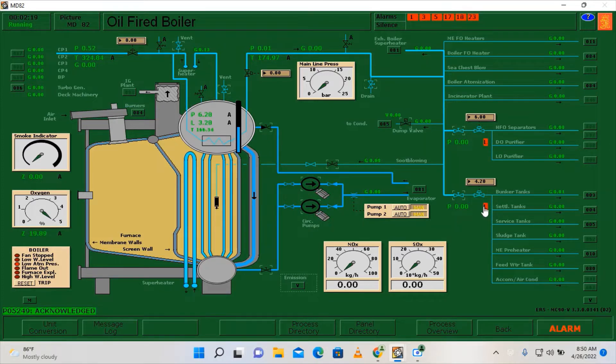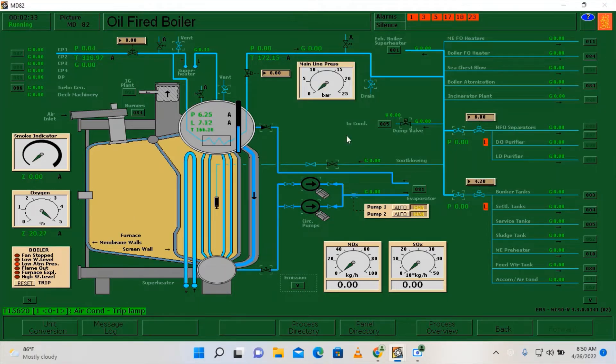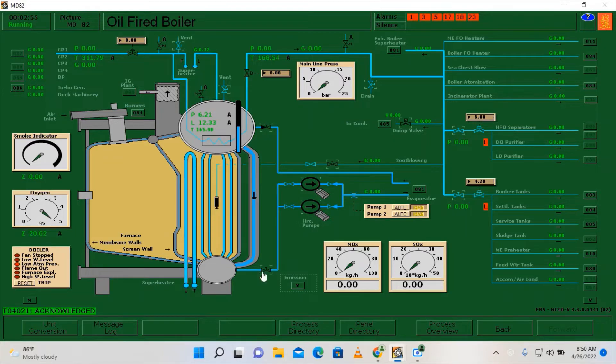There will be plenty of alarms in this simulation and unfortunately we can't access some of the systems, since we are only showing how to execute the wet preservation of the boiler. We have already secured here on the oil fire boiler page.